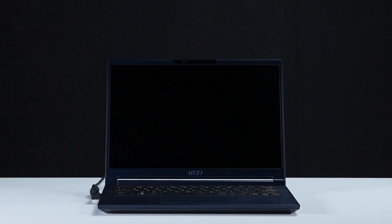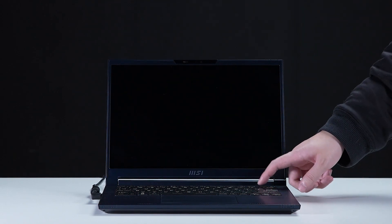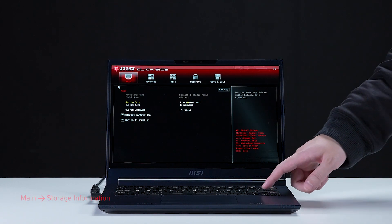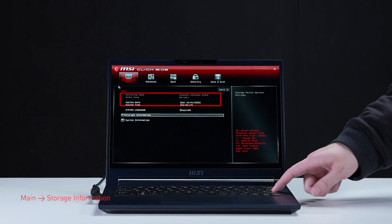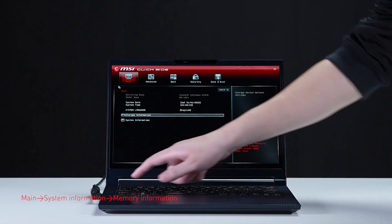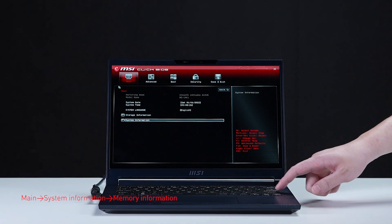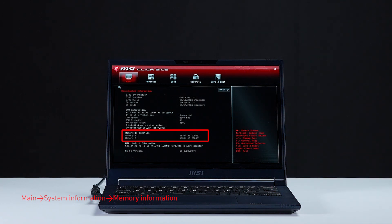Let's boot up the system to ensure that the upgrades were successful. Connect the laptop to AC power, press the power button, and repeatedly hit the Delete key to enter BIOS. Select storage information to view the newly installed SSD, then hit the Escape key to return to the main page. Select system information to view details on the newly installed memory.